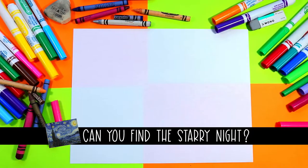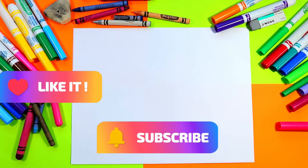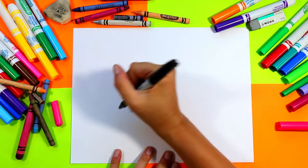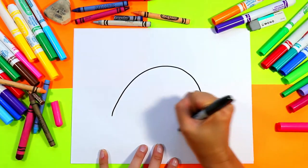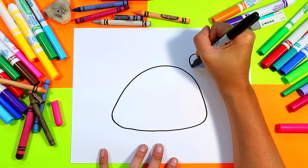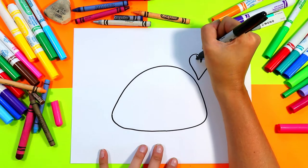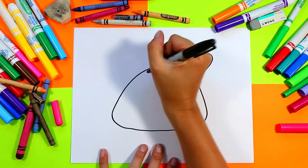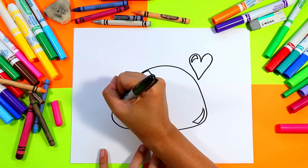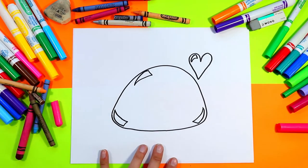We're gonna begin with a lovely mochi shape. Grab something to draw with and draw a big blob. Right above it, draw a little heart. In that heart we're gonna do a curving triangle for a shiny spot, and we're gonna do the same on our mochi in three different spots along the edge — three curving triangles for highlights to make our mochi nice and shiny.